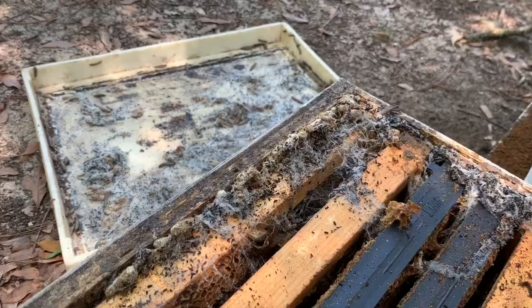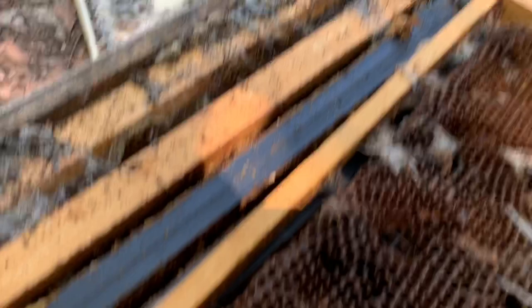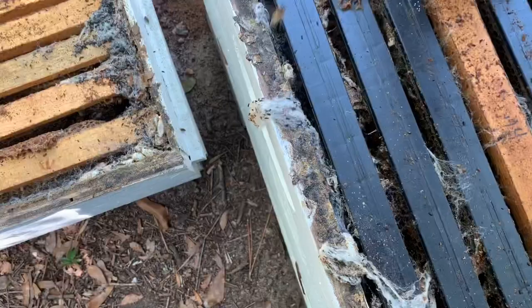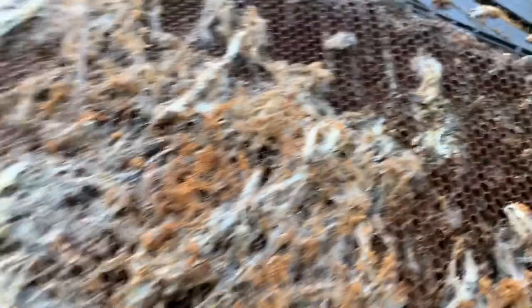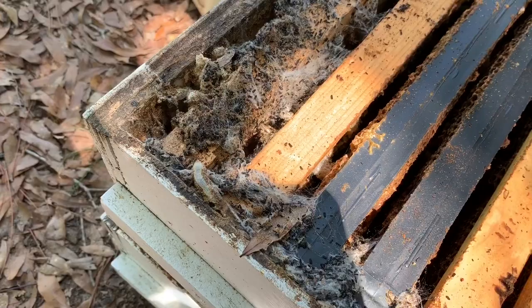They've just kind of taken over. I noticed this thing was a dead out a while back and just haven't had a chance to go through it. I was thinking I'd actually utilize some of this comb today, but look at that — this is a wasted honeycomb right here in the honey super, so I'm just going to have to get rid of this comb. Down here in the brood chamber bottom box, this hive has been one of my better hives for the past few years. But look at all that nasty webbing.